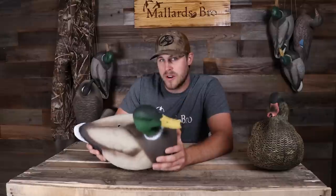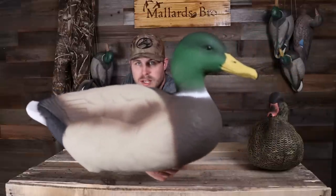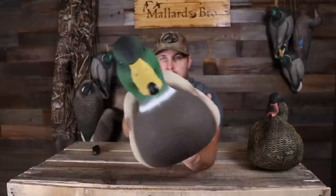Now let's take a look at one of the drakes. If you guys are looking to pick up some of these, they are on the Bulk Decoy Club website — I'll leave a link in the description. They are on pre-order right now and will be shipping out early fall. You can get 12 of these for $139.99 with free shipping.